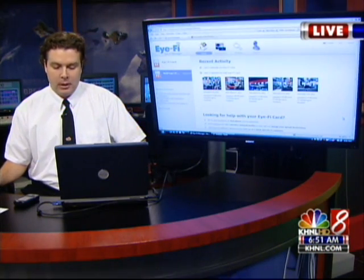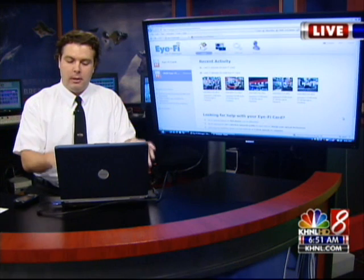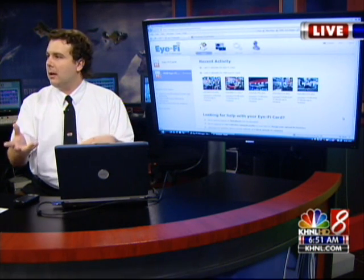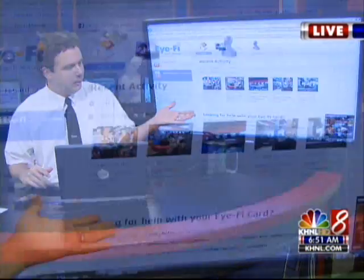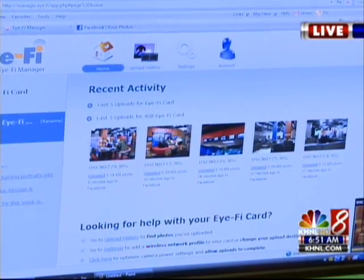I'm going to take a picture of Jessica over here — stay where you are, don't run away. I'm going to take a picture of her taking a picture of us. I got a picture of her taking a picture of us. Now we're going to go to this screen over here because this is your Facebook page. It's going to pop up here probably in about six to ten seconds. This is going to go to my computer, and then from there it'll send it off to Facebook. Oh, there it is! Look at that — it's using our existing wireless network.